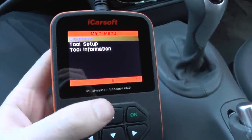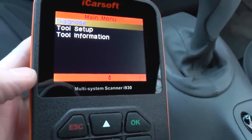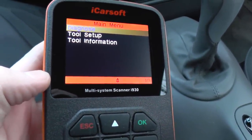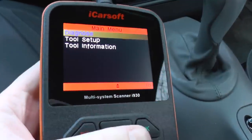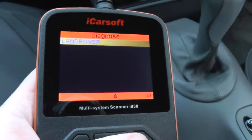This is just a short video to show you the iCarsoft i930 diagnostic scan tool, which is designed specifically for Land Rover vehicles. We're going to have a quick look through the menus to show you which vehicles and which systems it will diagnose.